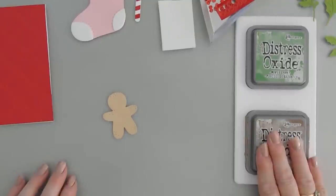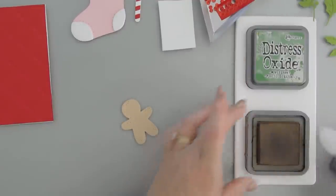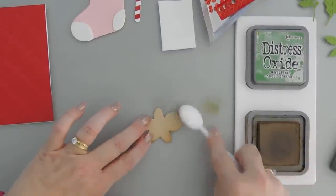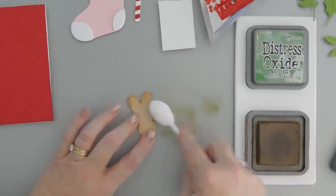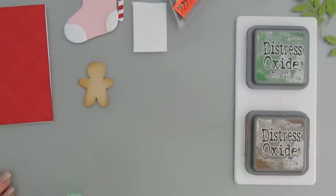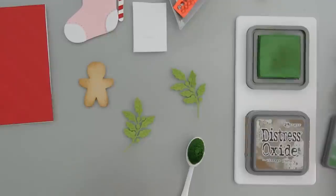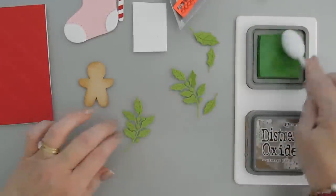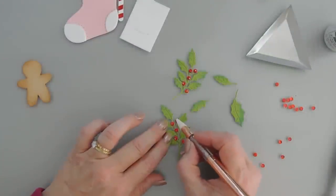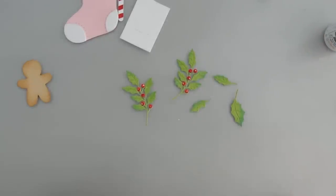We're going to do a little bit of ink blending with some oxide inks. For our gingerbread I'm using Vintage Photo — I'm going to use my blending brush and just add a little bit of ink to the edges of our gingerbread to crisp them up. We have a little toastiness on our gingerbread. Now I'm going to use Mowed Lawn and my blending brush to add a little bit of color to our holly leaves. So we have some berries on our holly, and lots left over.